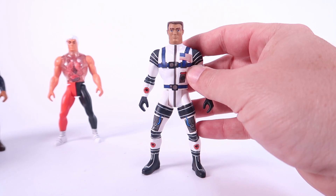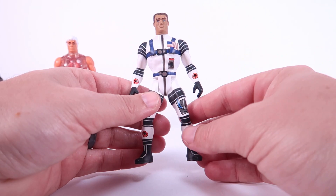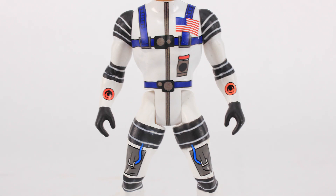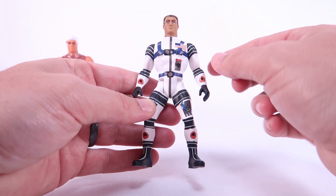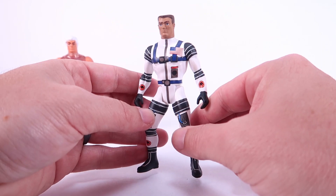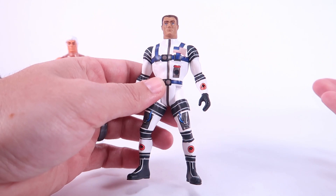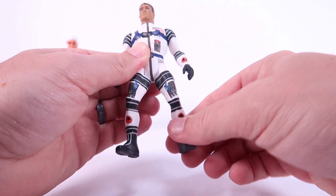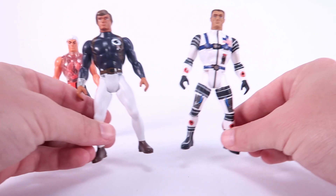Major Matt Mason has quite a bit going on — he's got the most deco of all of them. The bodies are the same smooth body on all three with no extra sculpted details; all the decoration is painted on. There's lots of design work to make it look like Matt Mason is wearing his classic astronaut uniform, with black on the shoulders, thighs, and knees, the US flag across the chest, and a flat top head sculpt. These guys have basic five points of articulation: head turns left and right, arms and legs move up and down.